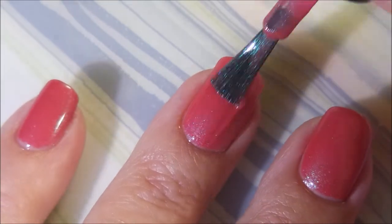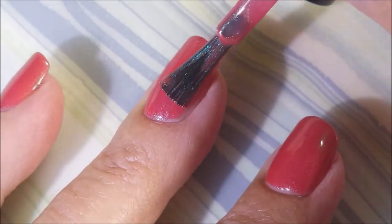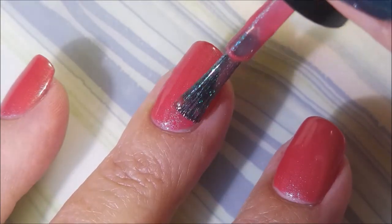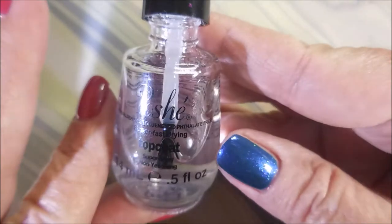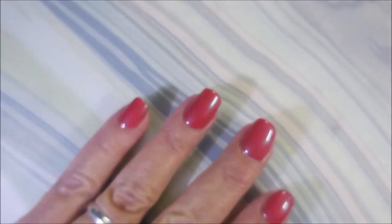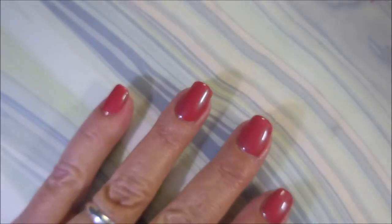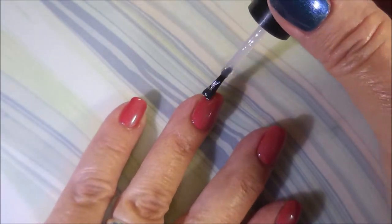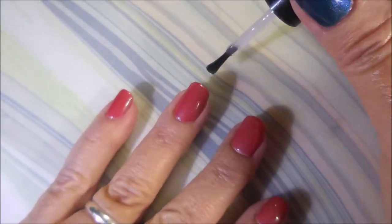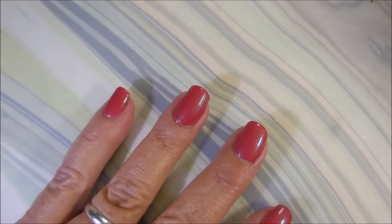Here we go with the second coat of this beautiful polish, Hot Donna. I was ready for a color like this — look at that! I'm going to top it with some Posh topcoat to get it to dry down so we can do some stamping.